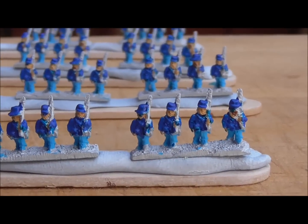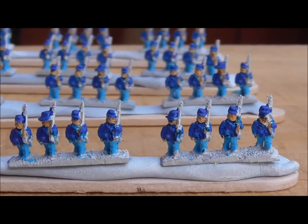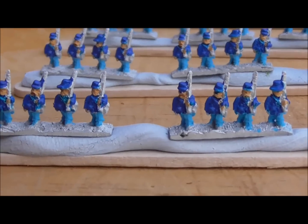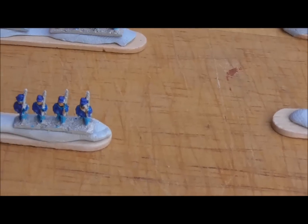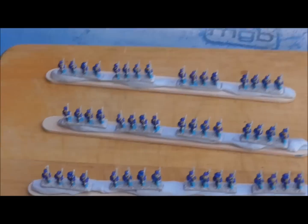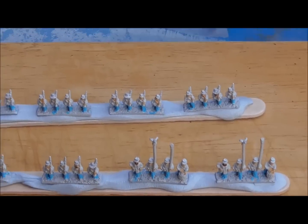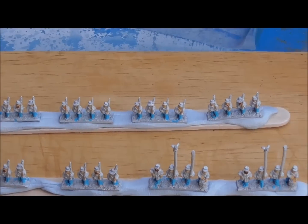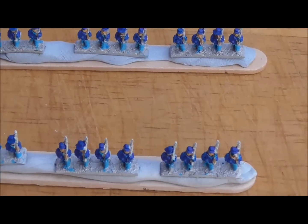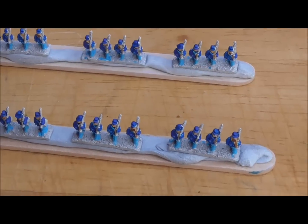Obviously the jackets and hats took a little bit longer than the other bits because there's more of it and you've got to be really careful. But all in all, that's not bad — there's 64 figures. I've been doing 64 six-millimeter figures in basically about two hours. I didn't get to the blue coat on these; I'll do them tomorrow. Anyway, thanks for watching and I'll keep you updated on how I get on, and whether I succeed in getting some cross belts on them.